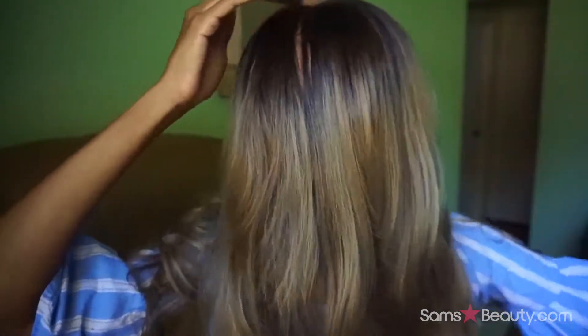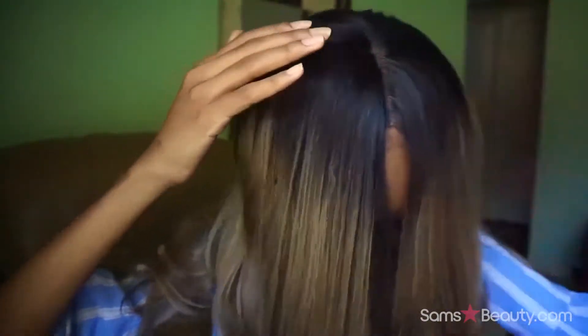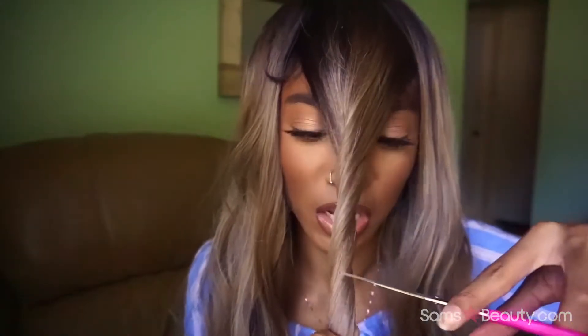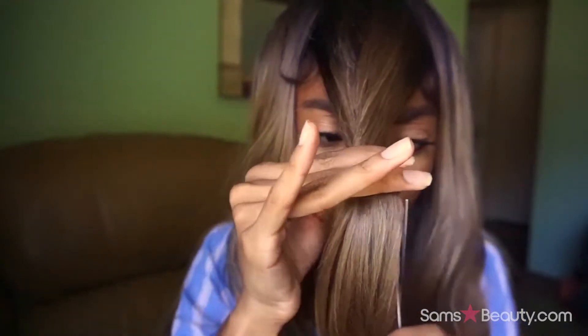The only thing I've done is add concealer to the part, but I'm still not completely satisfied with this parting situation. I had the craziest idea and I hope you guys are with me because I made this mess up the wig. Believe it or not, I am going to attempt to cut a bang in this wig — mind you, I've never cut a bang before in my entire life. Let me section out some hair in the front of my face.